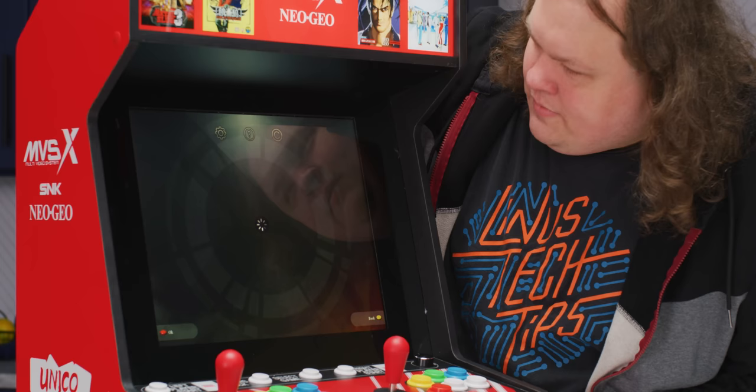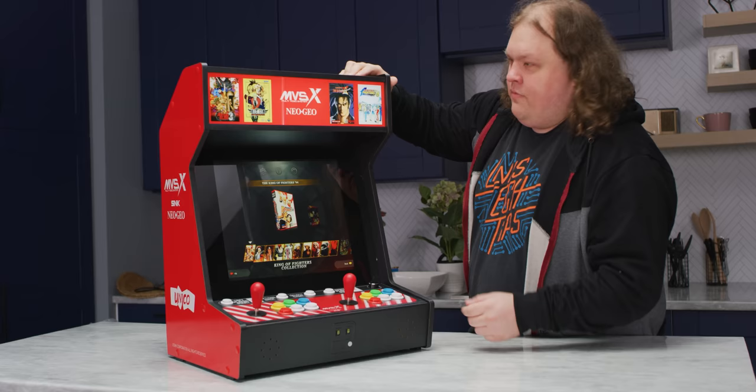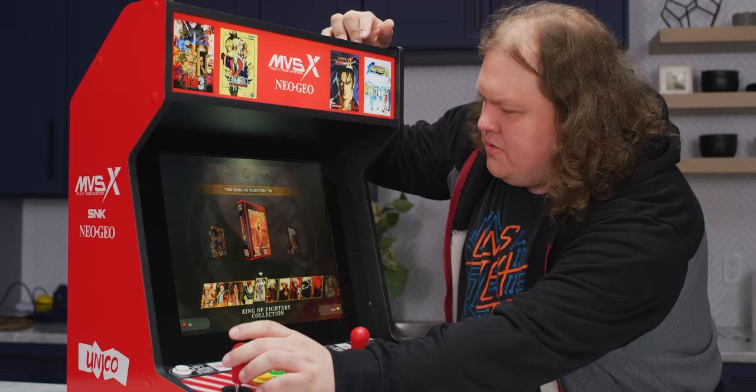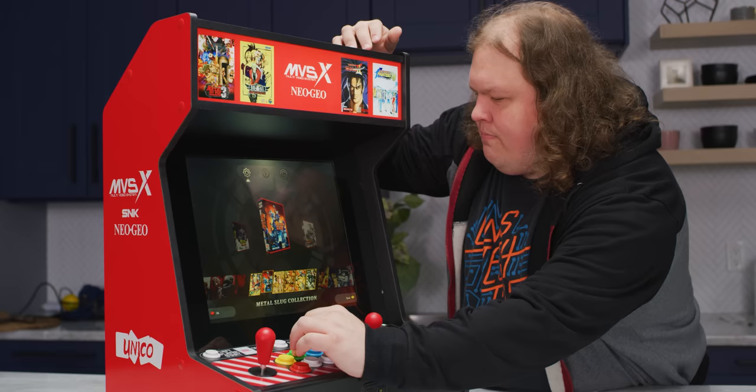Reasonable resolution screen — it doesn't need to be super high resolution. There's no jingle. I wonder what emulator it's running — probably MAME or Final Burn Alpha. That could be smoother. The good news is it's actually responsive, so it's not that it's lagging — it's just that there's no animation frames. I guess they had to pre-bake this.